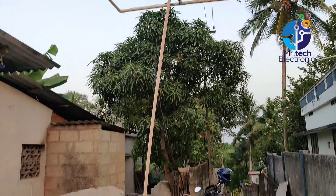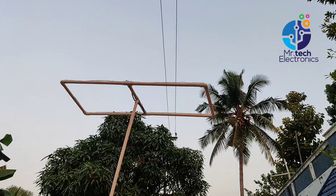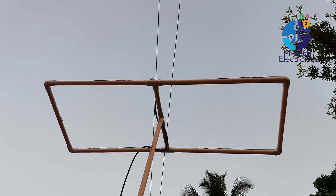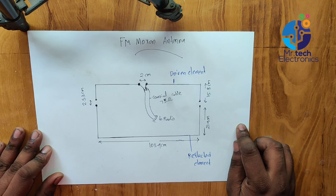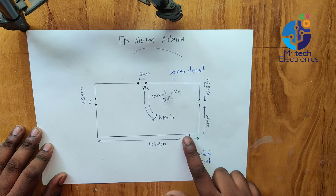Hello, welcome back to Mr. Tech Electronics YouTube channel. In this video, I'm going to show you how to build a simple FM antenna using PVC pipe and electrical wire. This is the diagram of the FM antenna. This type of antenna is called a Moxon antenna, used for HF, VHF, and UHF radio communications.